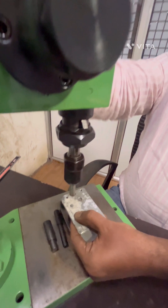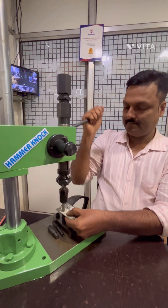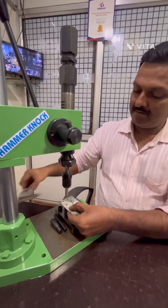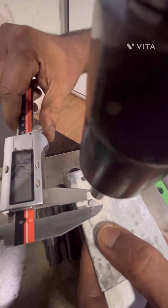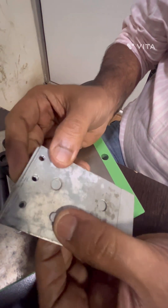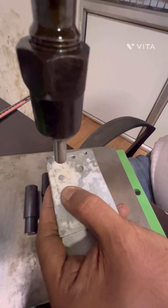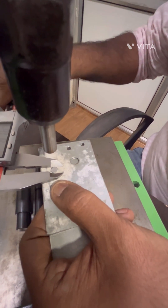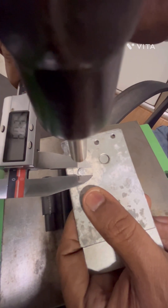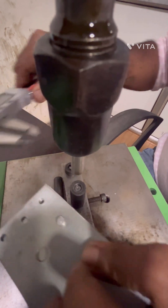Now we will again increase the pressure. Now it is 5.2. In this way you can join the sheets — these two sheets have been joined by a single rivet. Now we can again increase the pressure. Now the diameter is 6.03. We started from 3.8 and now it has reached 6.03, exactly the same as the head.